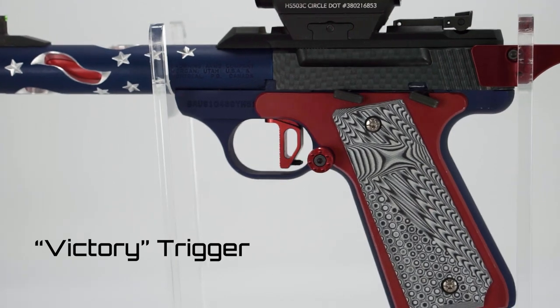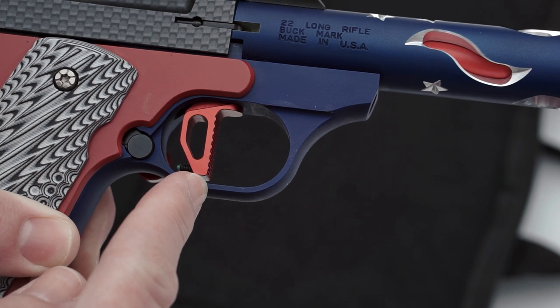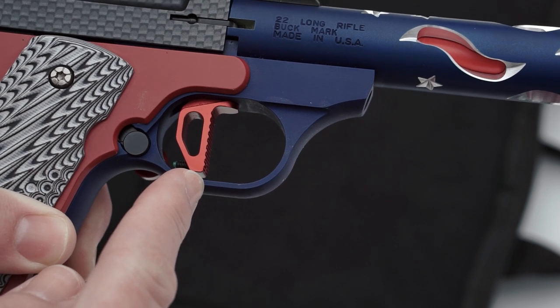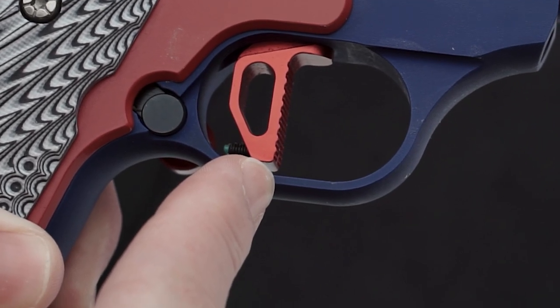Next we have our Victory Flat Face and Textured Trigger. The flat face allows the shooter to pull the trigger from the lower position, increasing leverage and enabling them to take full advantage of lower perceived pull weight. The textured trigger face is also great for sweaty hands and rainy days, and the trigger has an adjustable over-travel screw for a crisp pull.